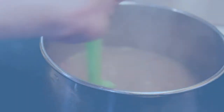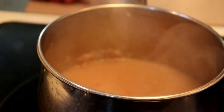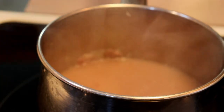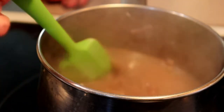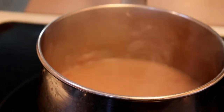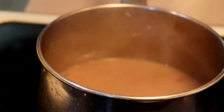Let it come to a boil — we're going to bring this to a soft boil, then turn it down to simmer and let it simmer for about five minutes until it's nicely thickened. You don't want it super thick, but you do want some body to it. Once it's done, put it aside while you get the rest of your dinner ready, and then you can always rewarm it.